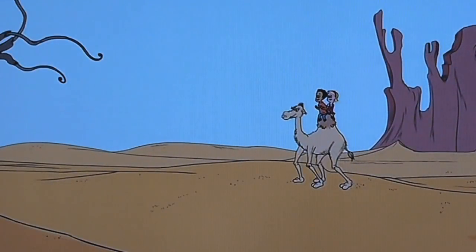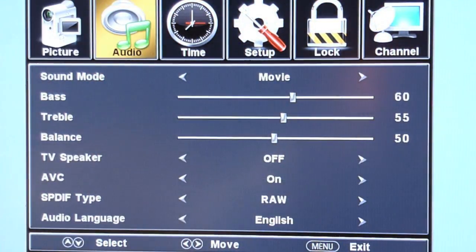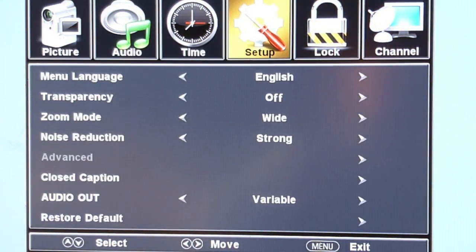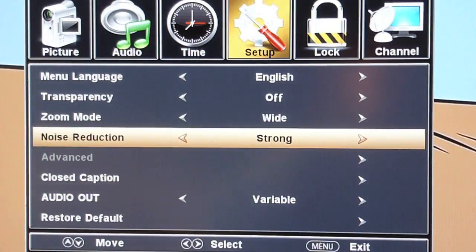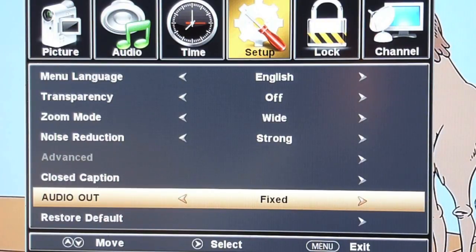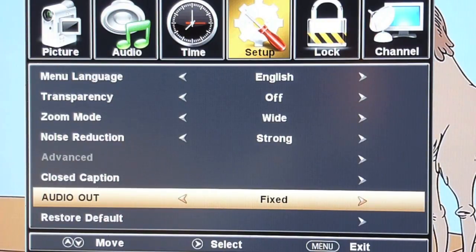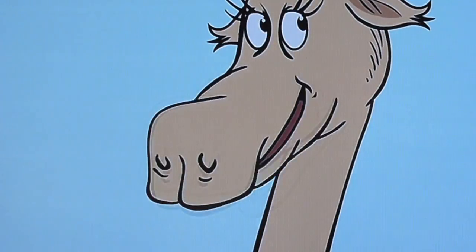Next we'll go to the Setup menu. To get there you have to exit out of the current screen and get back into the menu screen, then scroll over to Setup. Go down to Audio Out and change that to Fixed — it's got to be set to Fixed. Then exit out of that screen.